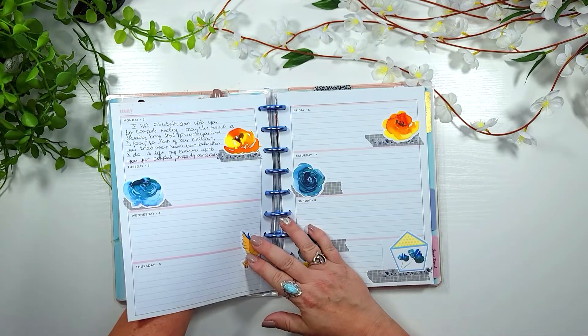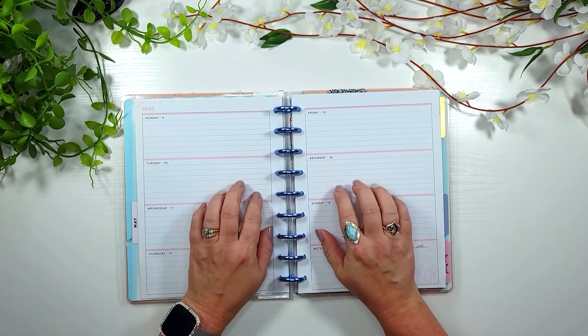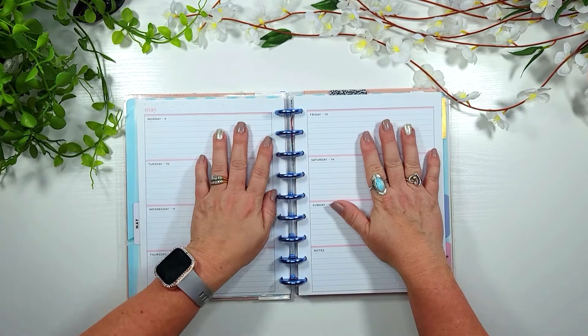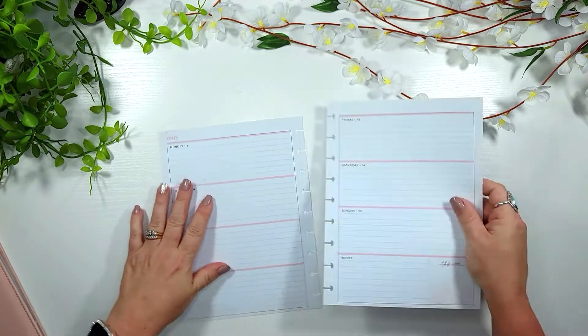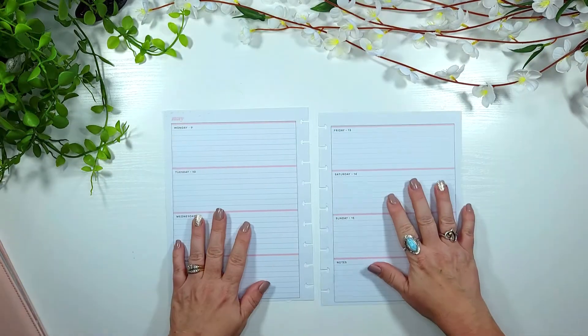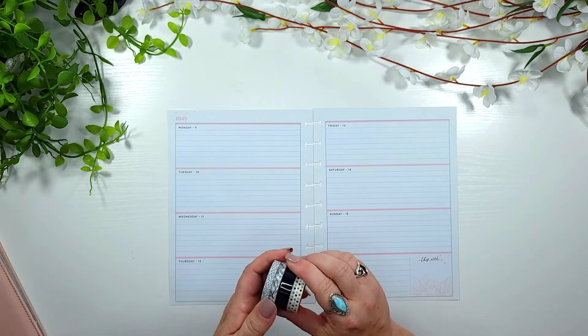Hey y'all, welcome back to another episode of Stuff's Design Space. If you're new here, welcome; if you're returning, thank you. Today's episode we are working in my faith planner. For the month of May I'm trying something different — doing five videos a week, one for every section: the faith planner, the recovery planner, and the physical wellness planner. Let's get started.